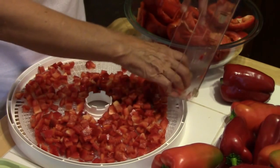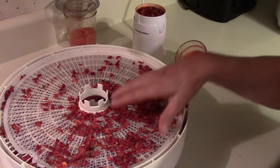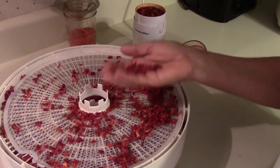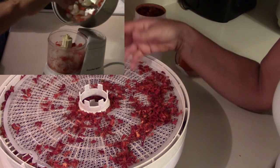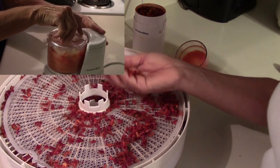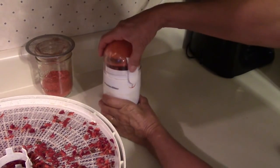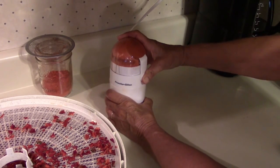I dried these until they were brittle because I wanted to grind them into a powder. Here's what the peppers look like after they've been dehydrated — as you can see, they shrivel up to next to nothing. What I want to do now is grind some of these into a powder that I can use when I'm canning tomato soup. This way I could just add some pepper powder instead of using fresh peppers and boiling them into a puree. To grind these, I'm putting the peppers into this little coffee grinder and grinding it into a powder, then straining it out.